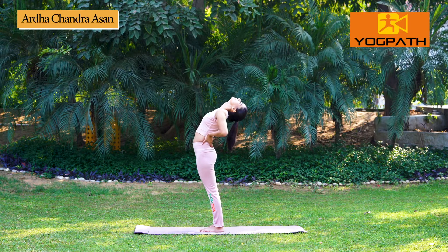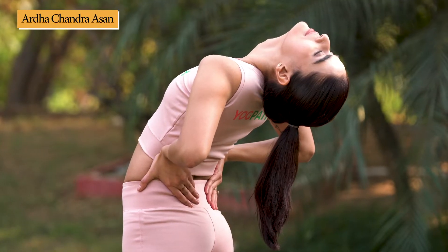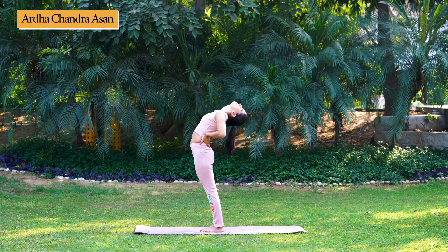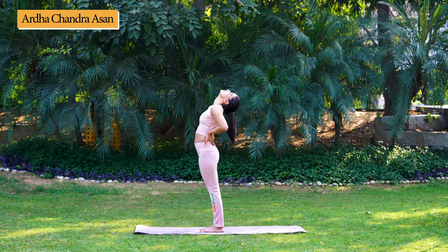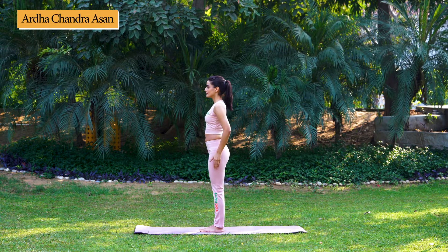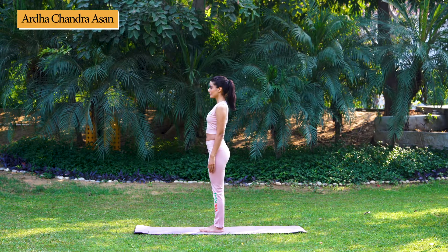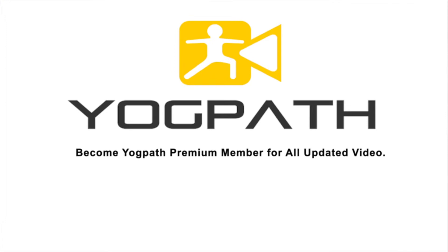Hold for 10 to 30 seconds or as per your comfort level. Now, while slowly returning back, bring down your hands and relax.